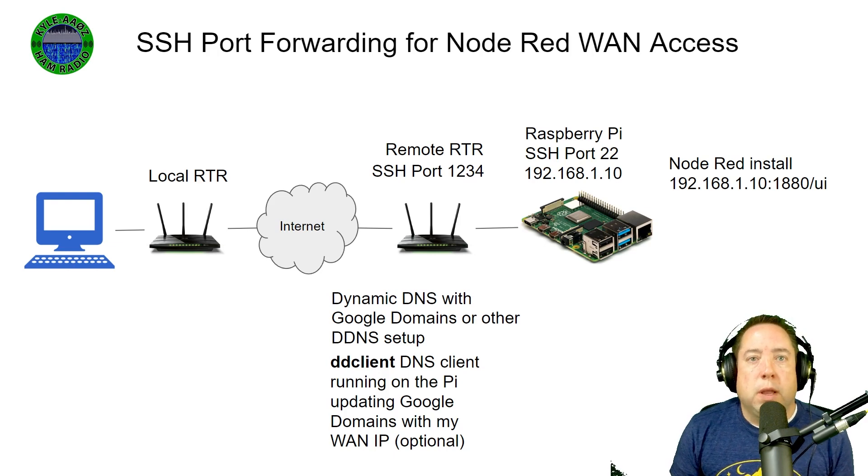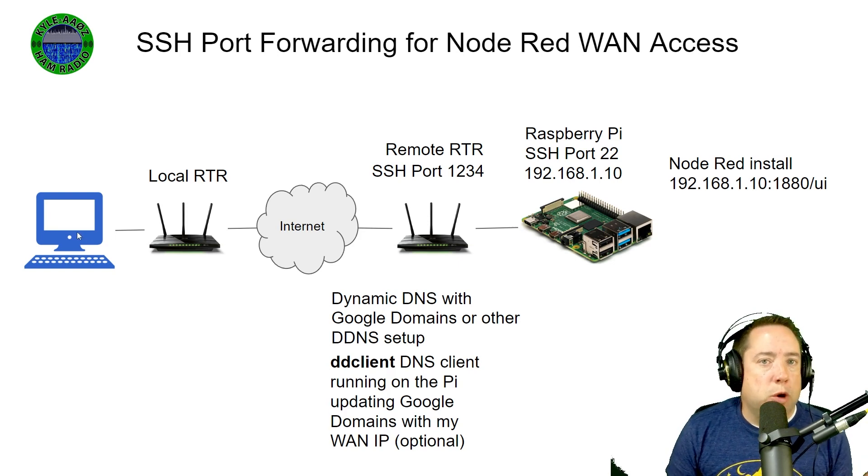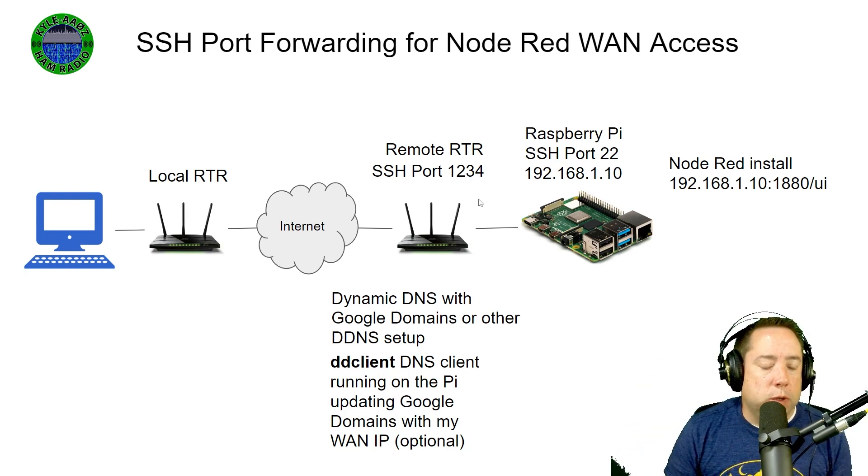The first part of this configuration only applies if you have Node-RED installed on the same Pi that you're trying to access. So above is a typical setup. You've got your computer connected to a router, which is connected to the internet. Then you've got your home or remote router that has port 1234 open to the internet — yes, this is security by obscurity — which is forwarded to your Raspberry Pi inside the remote network at 192.168.1.10. The Node-RED install is found on port 1880 slash UI for the dashboard.